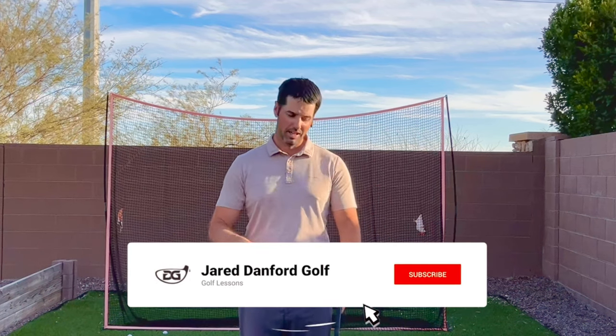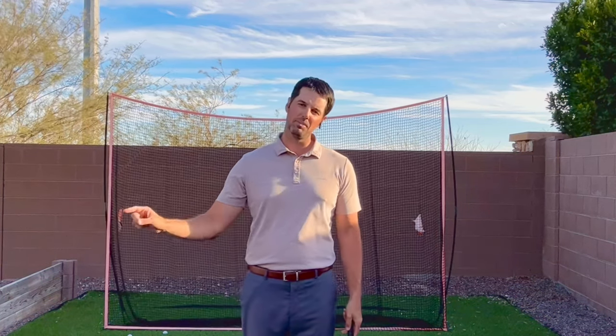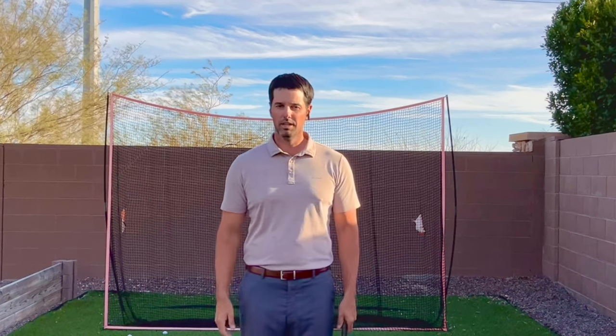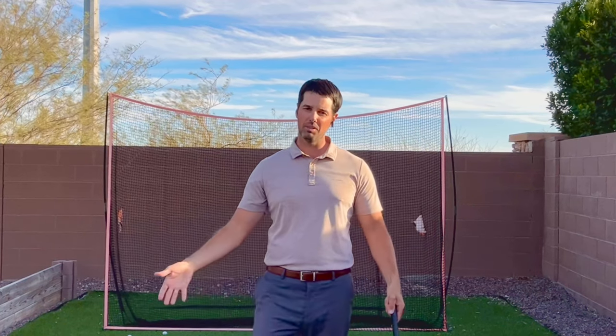If you're brand new to our channel, we appreciate you watching today. Give us a thumbs up if you enjoy this left hand low information. If you're not a subscriber, make sure you hit that subscribe button and the bell button to see all our future videos. If left hand low helped improve your chipping or putting after watching this video, leave those comments down below — we like to always respond to those.